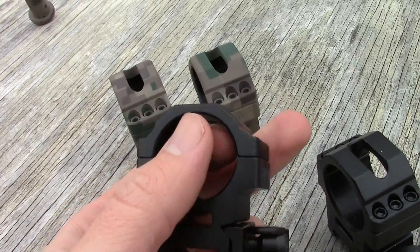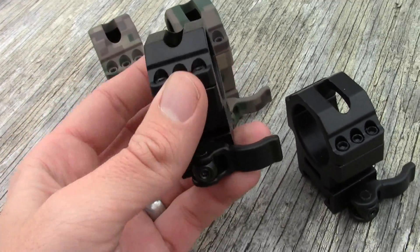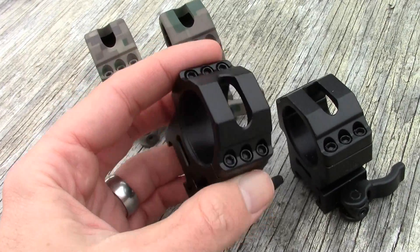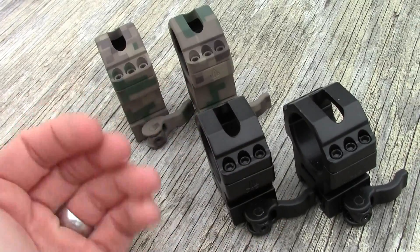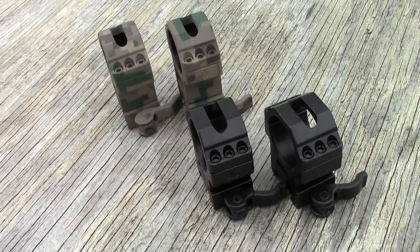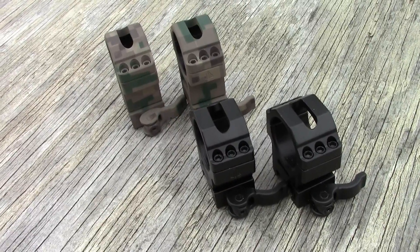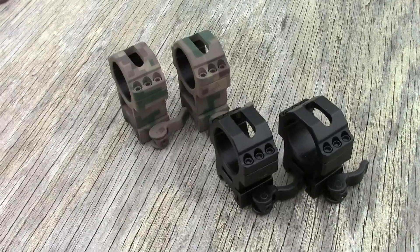I know it may be kind of offensive to use a $25 set of rings — that's like $12.50 each — and that might offend some sensibilities, but they really do work. I have come to depend on them when I'm out varminting. I just have no qualms at all. Every time I slap the scope back on, I know where I'm going to be hitting.